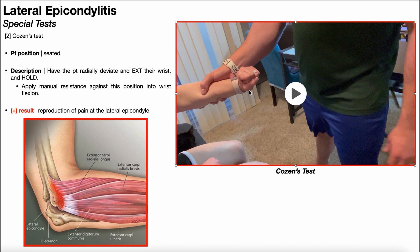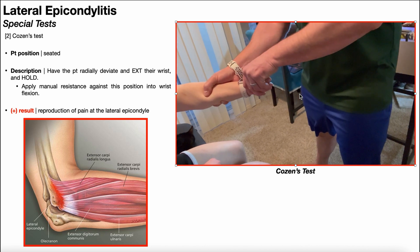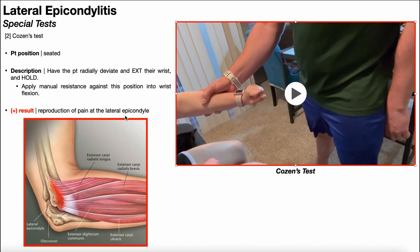Ulnar deviation would be in the direction of the pinky, the fifth digit. Essentially, we're going to do a resistive strength test — she attempts to hold her wrist in extension and radial deviation while I try to pull her into a combination of flexion and ulnar deviation. She holds that position against manual resistance. A positive test is going to be reproduction of pain at the lateral epicondyle.